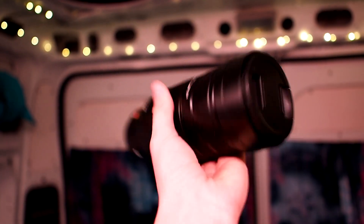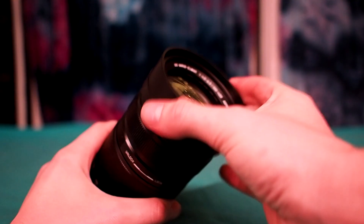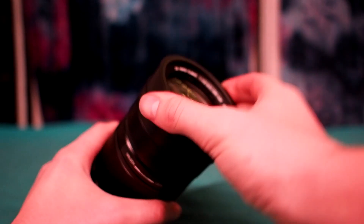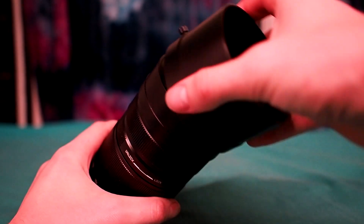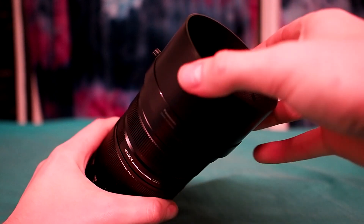The build is solid, dense and all metal, including the zoom and focus rings and the built-in retractable hood. It also comes with a larger plastic hood attachment for using on the wider end of the zoom range, but it's kinda wobbly and mostly unnecessary.